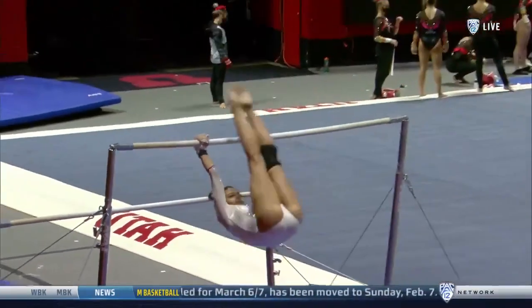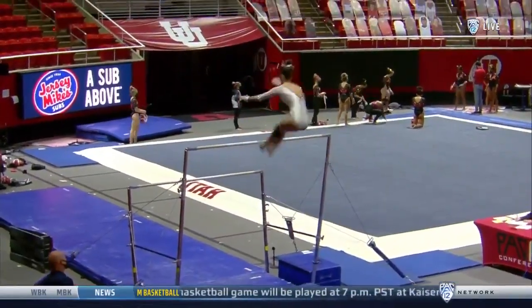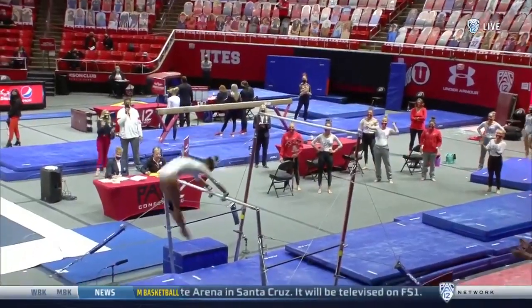Taylor Raskin, a freshman, so this is her debut performance as a collegiate gymnast. She's a beautiful long line — look at that high-flying Jaeger. Little short on the cast handstand out, but nice recovery.